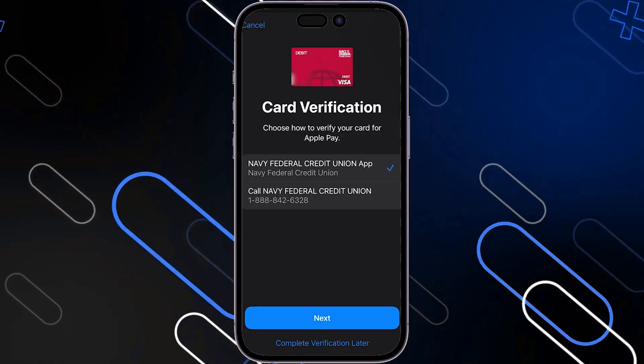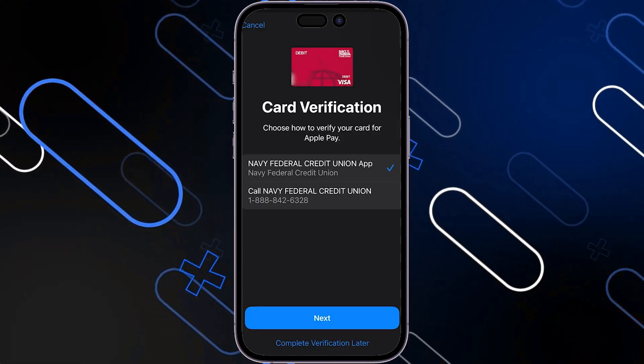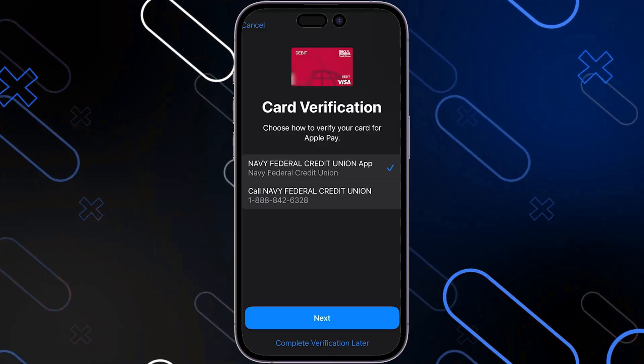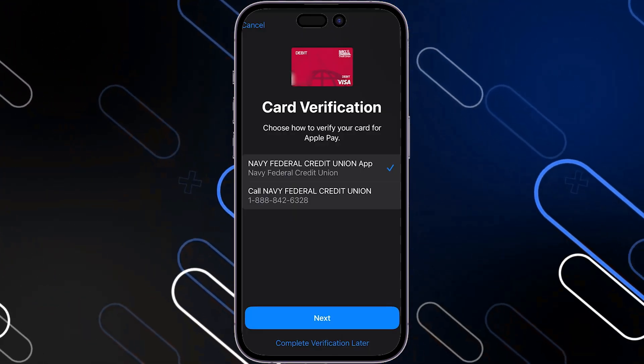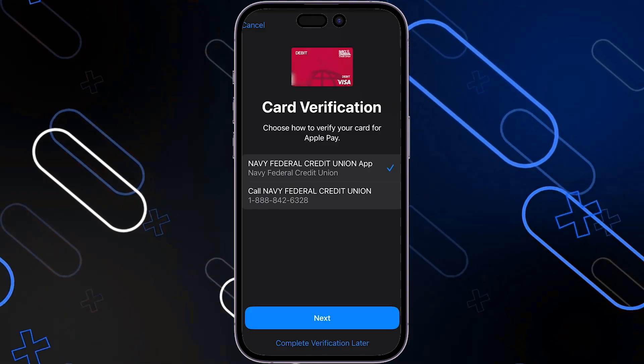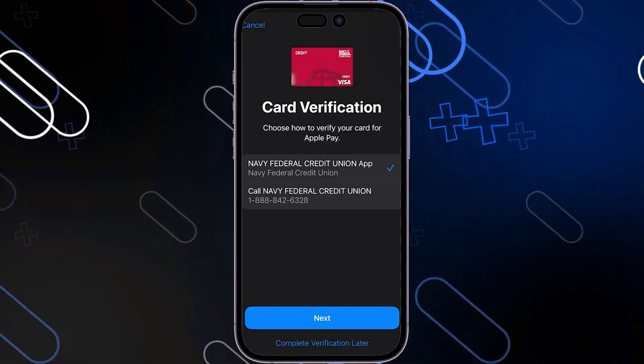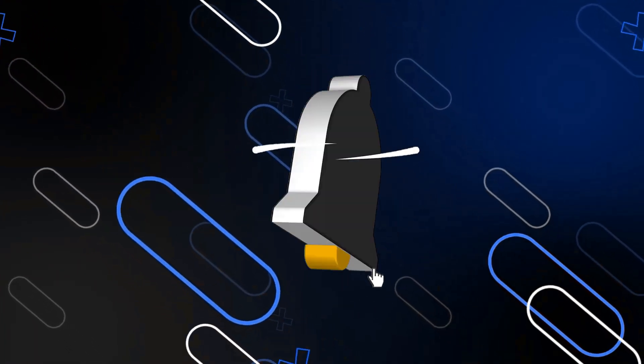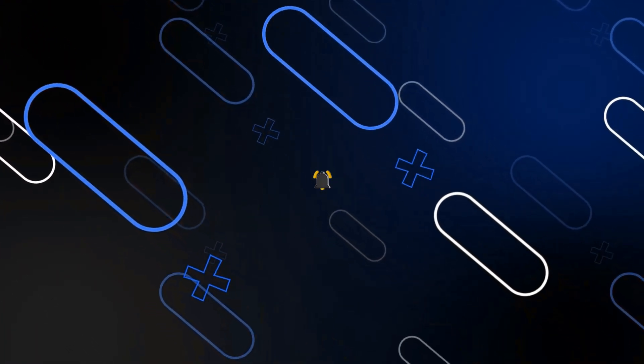So in summary, just choose from either of these two options: call the number listed, or tap next and it will automatically dial it for you, and you will be redirected into the Navy Federal Credit Union app where you can confirm that you want to link the card. And that's all for today's video — I hope this was useful. Thanks for watching and see you in a new video.